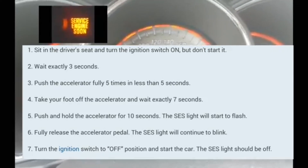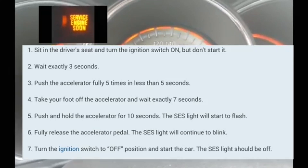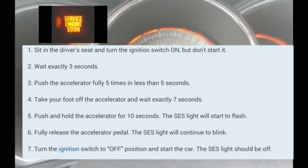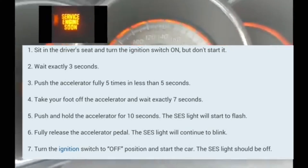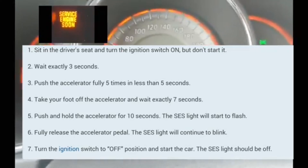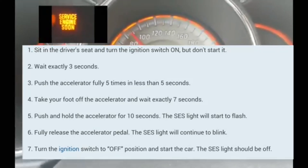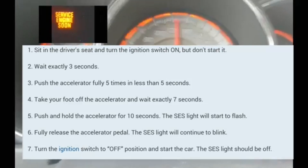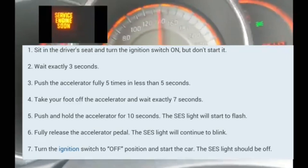What you're going to do first is make sure that the car is off. When it's off, you're going to turn it back on but without turning the engine over. You're going to push the push start without having your foot on the brake. Make sure that all the lights are completely on. At that point, you're going to wait three seconds.